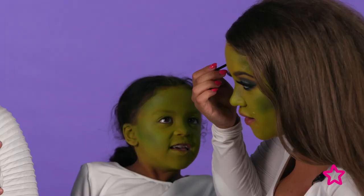So my brows don't get completely lost in all this green, I'm going in with the Revolution brow pomade just to define them a little bit more.